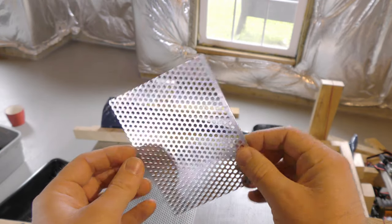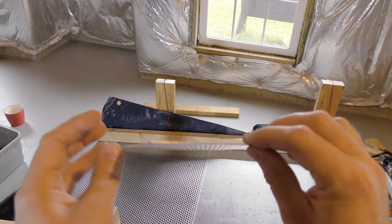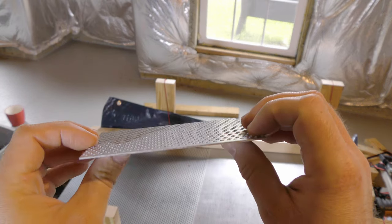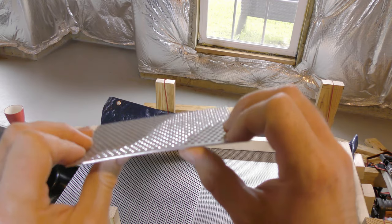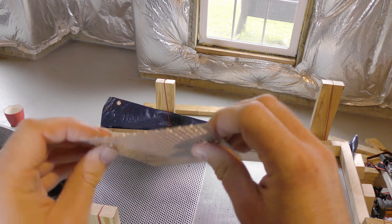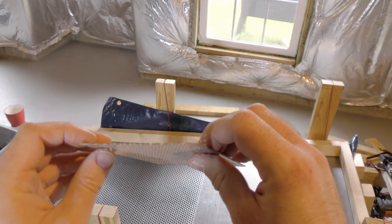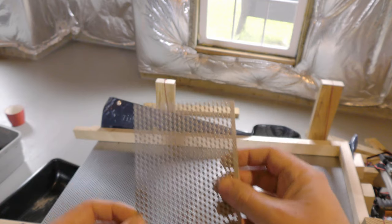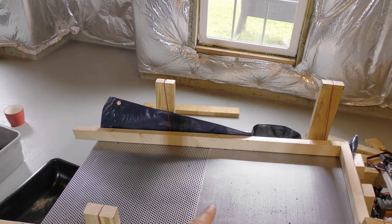This is what the perforated aluminum looks like - it's a real thin sheet, about a sixteenth-inch thick. It's still pretty sturdy and hard to bend. I figured if I went any thicker it would be overdoing it. The sheets that I have are two feet by two feet - or 24 inches by 24 inches - for each sheet. That's what I'm using.